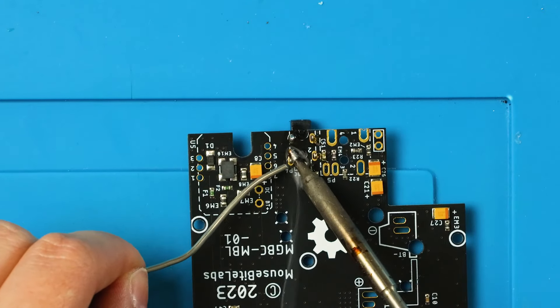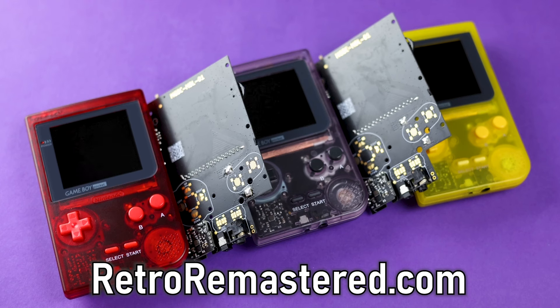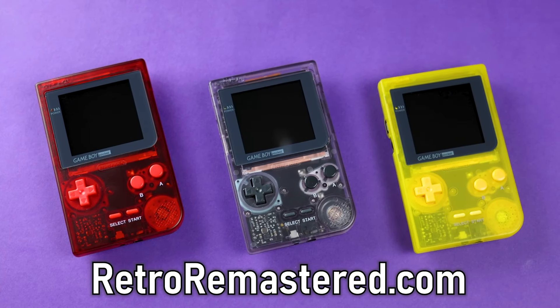I didn't make a full-scale tutorial for this one, but I will have a walkthrough on the second channel, Jake64, with some tips and tricks I found along the way. I did assemble four more of these boards that I will also have for sale on my website, retroremaster.com. If these sell well, I'll probably make these a new mainstay in my product selection.